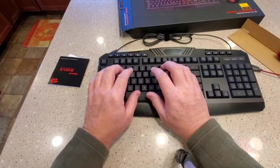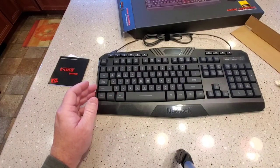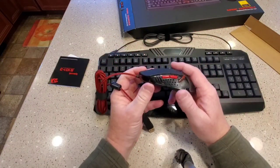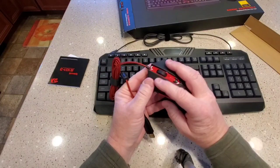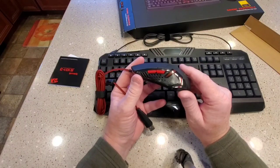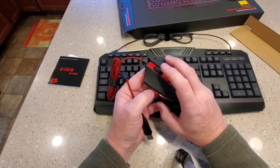I do a lot of typing so I'm not necessarily using this for gaming. So let's go on to the mouse. The mouse gets really good reviews and I wasn't in the market for a mouse, but you had to buy this as a set. It's got two buttons on the side I'm sure you can program.